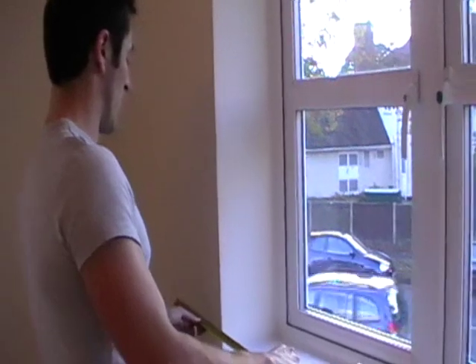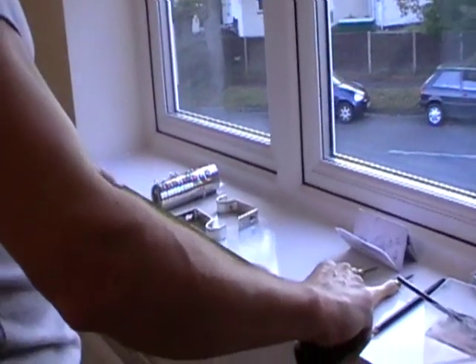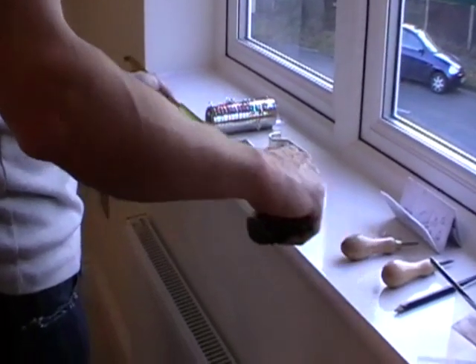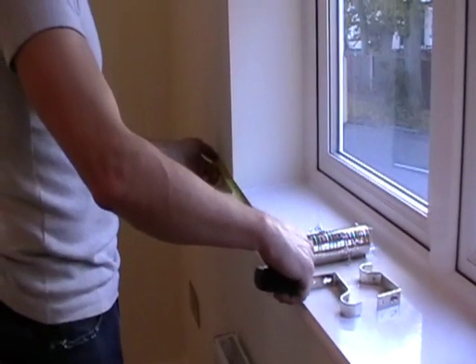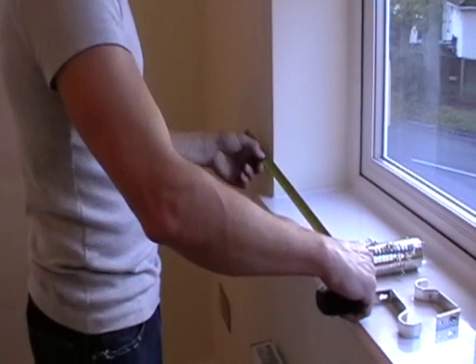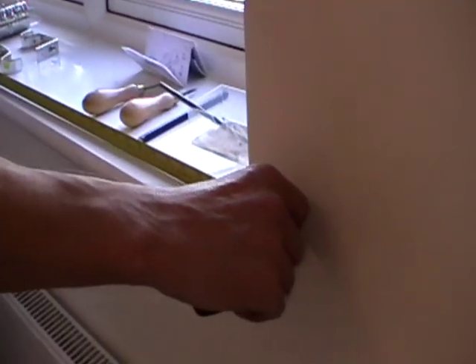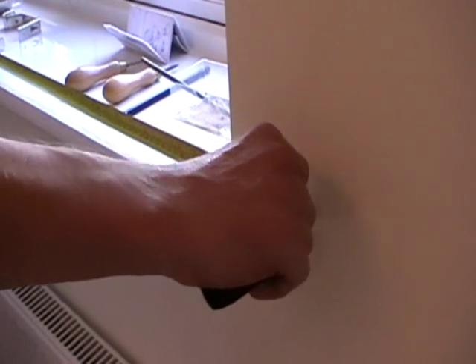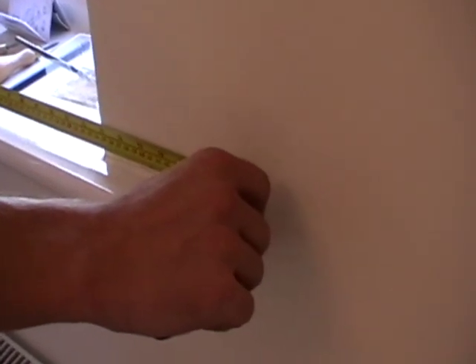One of the critical things with fitting a curtain pole is to get the pole the right width for the window. In this particular instance we have a 1.8 metre pole which we will need to cut down. On this window I need to fit the brackets around about 15 centimetres to the side of the window recess. I'm measuring at the bottom because it saves having to reach up — so it's 15 centimetres. I'll double that to 30 to take into account both sides. Measuring across, you can see it's 150.